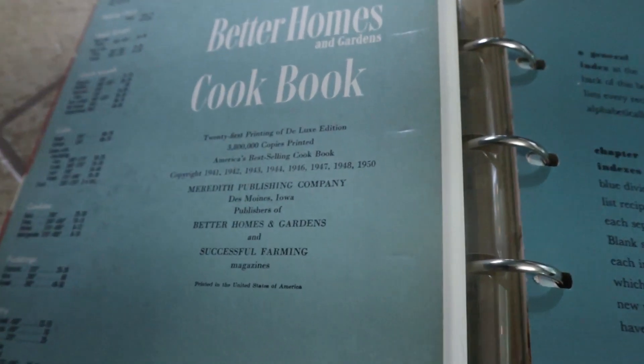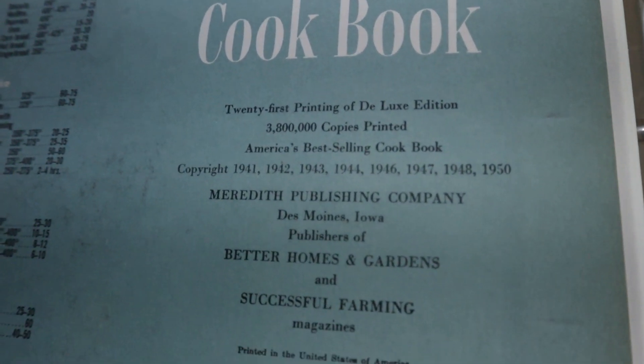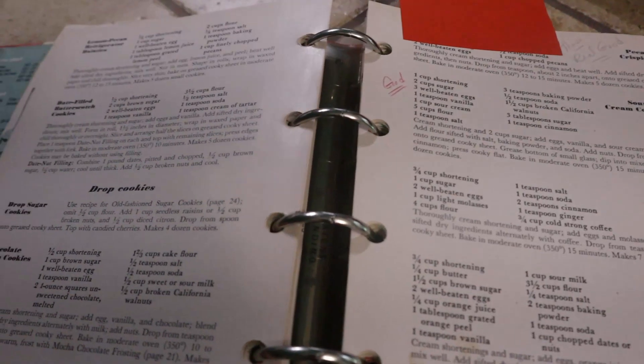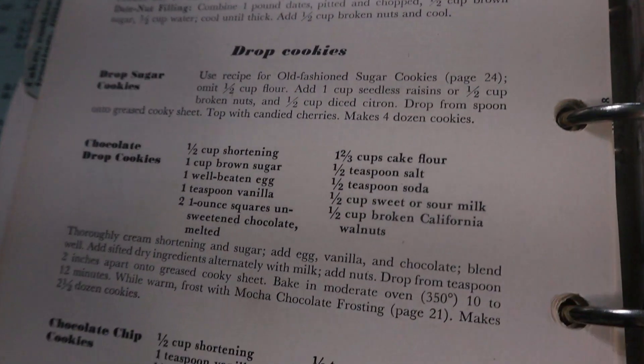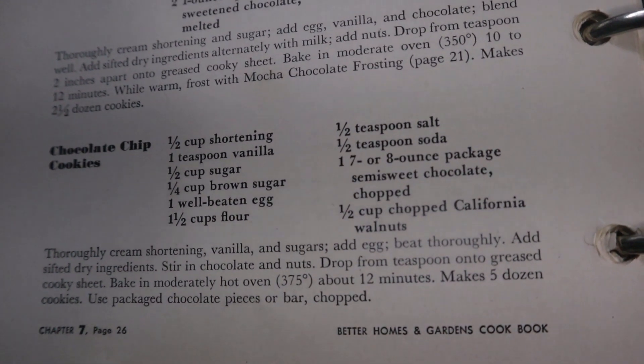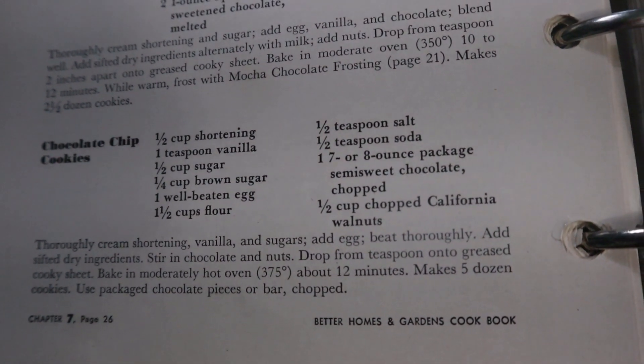Hey everyone, it's Molly. Today I thought we'd make another old-fashioned cookie recipe. Specifically, let's make old-fashioned chocolate chip cookies. I think this recipe should be good. Like a typical old school recipe, it calls for shortening instead of butter. So let's give it a go and see how they turn out.